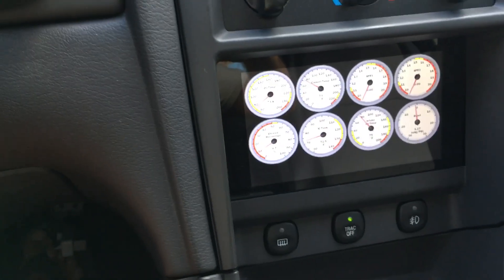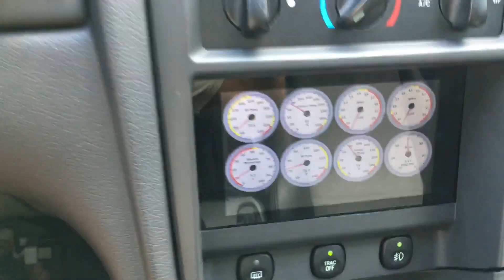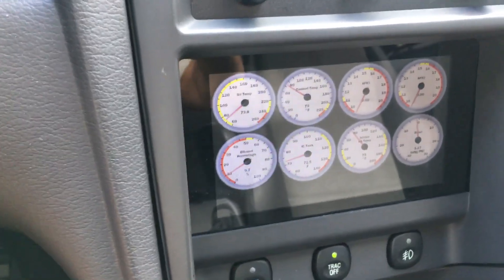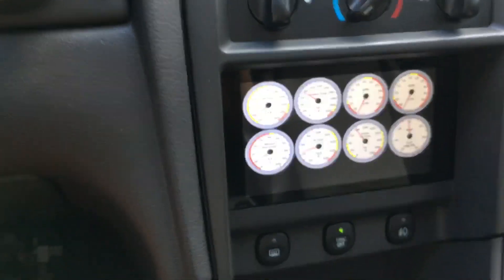I also connected it over to my headlights, so now if I turn the headlights on at night the unit will sense that, pick it up, and it dims the screen. It's darkened down for nighttime driving, and then when I turn the headlights off it senses that and comes back to brightness for daytime — much like you'd expect from OEM.